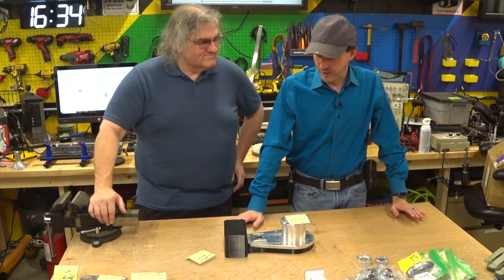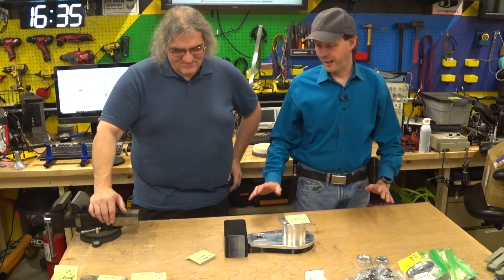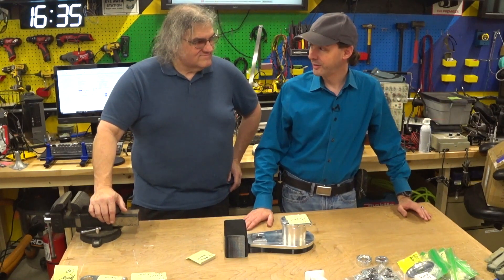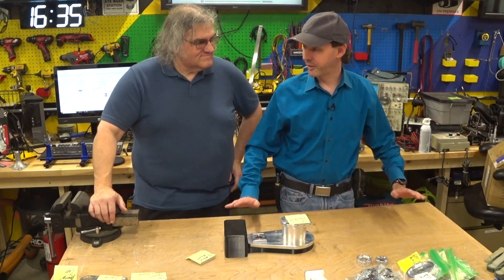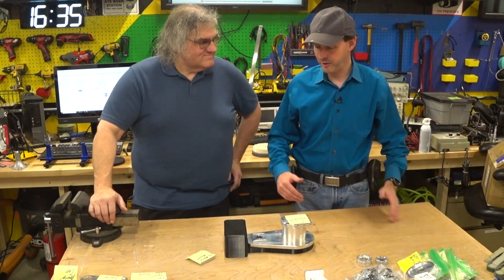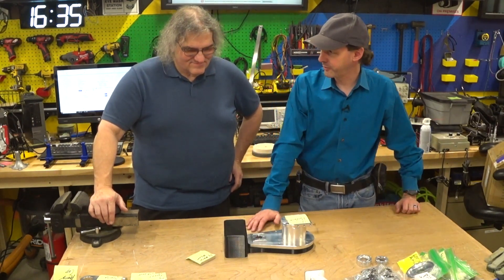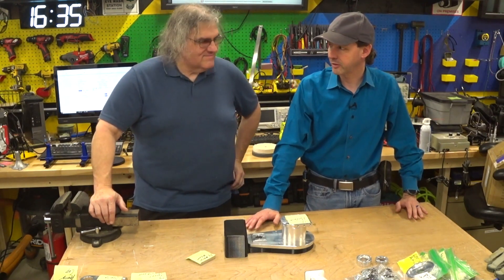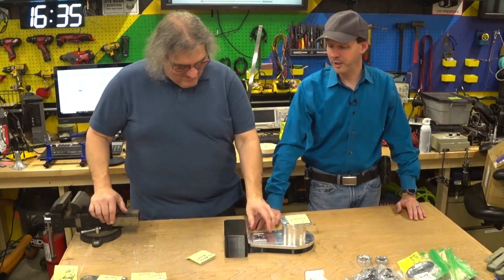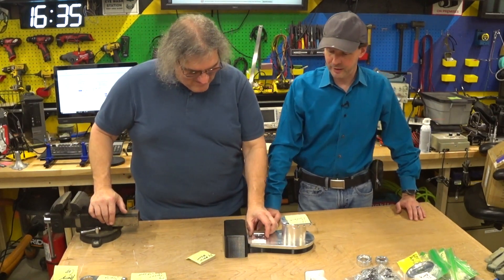But I found this guy — his name's Chris Annan. He started a little company called Annan Robotics. This guy's cool. I've never talked to him. Love this guy. He's got to be like a robotic systems engineer or something. This guy knows stuff about things — lots of things. And he decided to make his own robot.